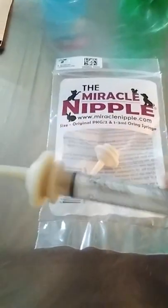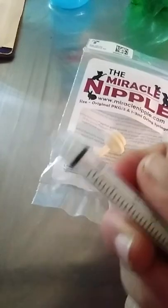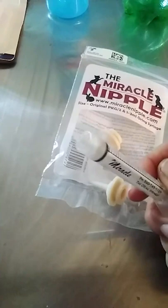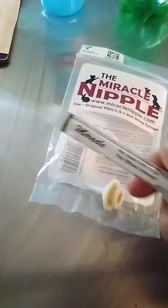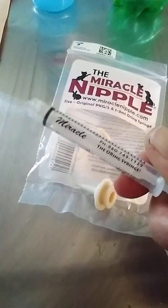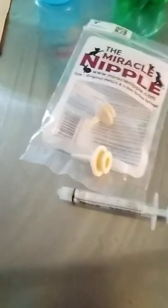It's just a rubber nipple and it fits onto the syringe — they just pop on and off. This is an O-ring syringe; that's what the end looks like on the O-ring. You can also use them on a syringe with a tip, but the Miracle Nipple doesn't sit on the syringe as well if you use one with a tip.